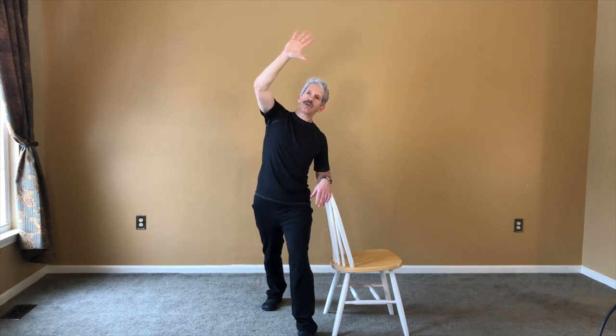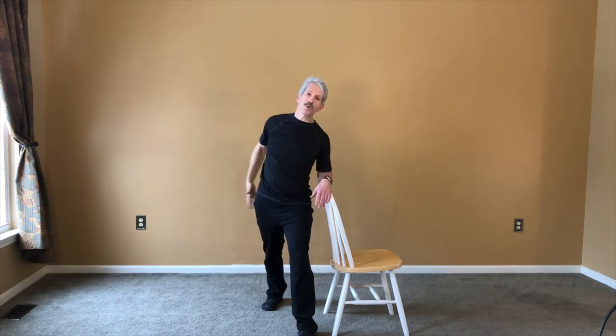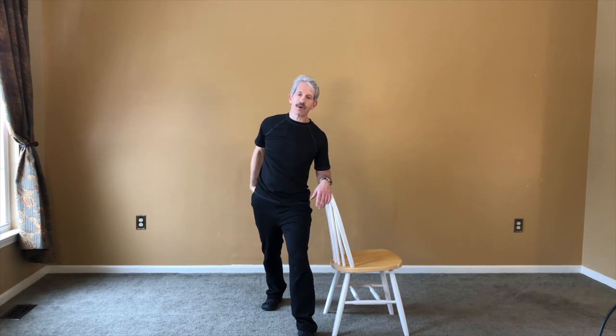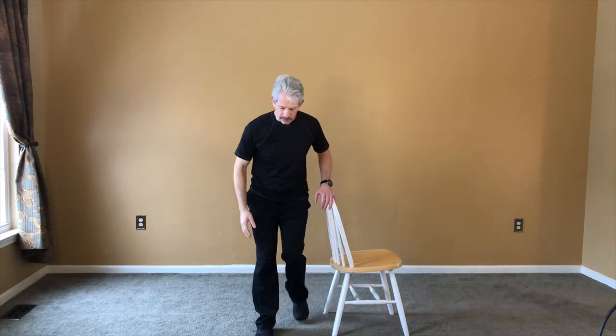Now where the magic comes in is two ways: one, plugging your fingers into the ceiling, and two, squeezing your glute muscle. So I'm squeezing my buttock muscle right here, making a tight muscle with it, and I'm stretching — one, two, three, four, five — and now I'm going to switch.